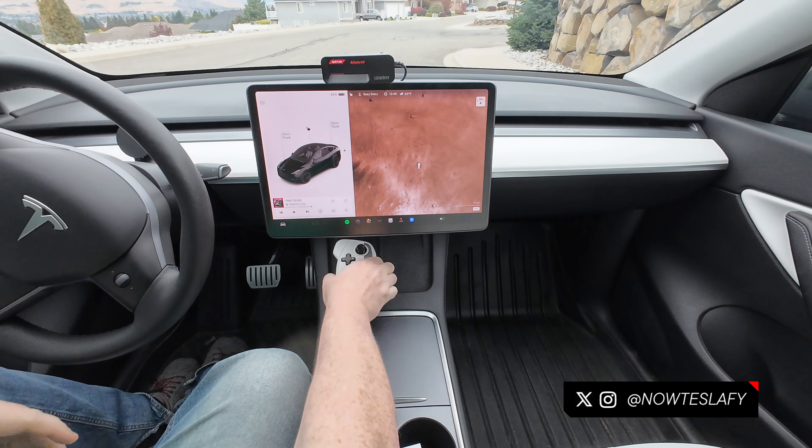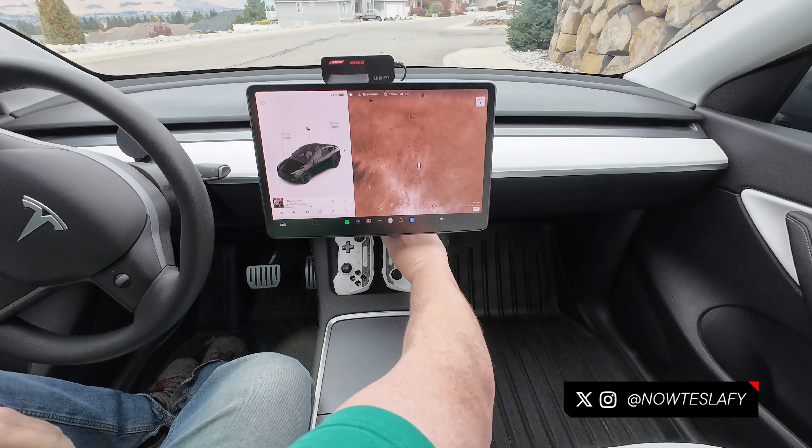Let's check out what it looks like on the charger — you can actually put both of them on there at the same time.